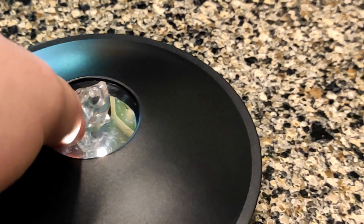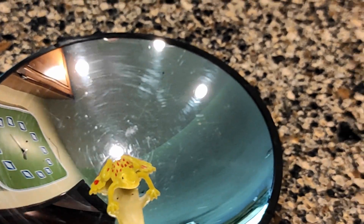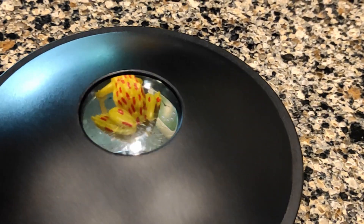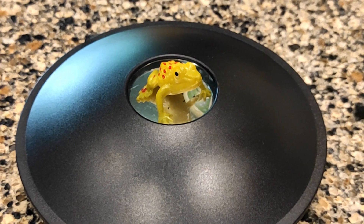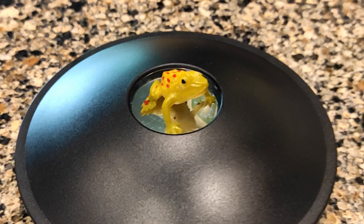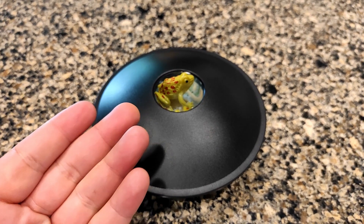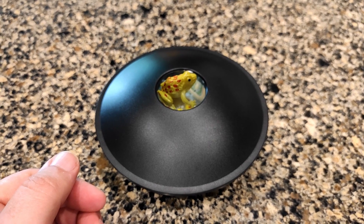If you get everything lined up just right, you can even spin your hologram and it looks very effective. All in all, I think it's a pretty cool, fun toy to play with. It's inexpensive, impressive, and a fun thing to fiddle with. There's a link in the description — if you order through that, I get a small commission, and I would greatly appreciate it.